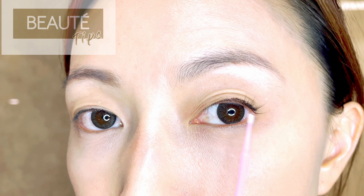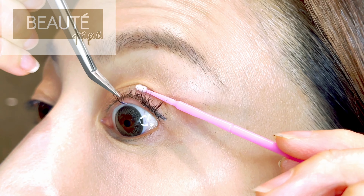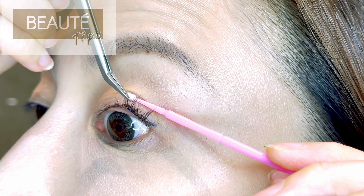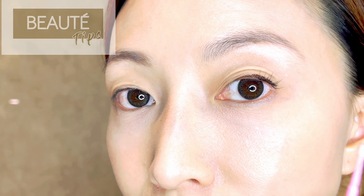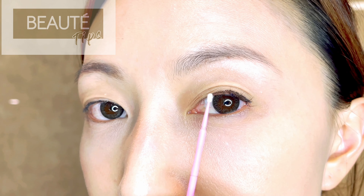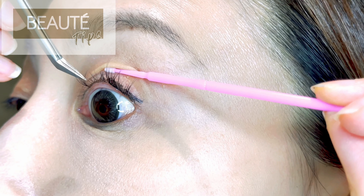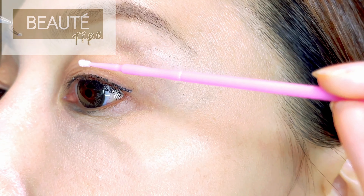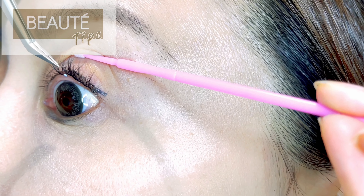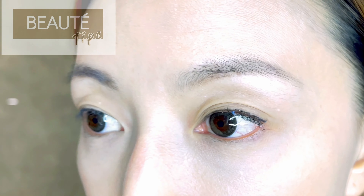I'm using 12 millimeters on the very outer side. As I work inward toward the middle, I'll change to 11 millimeters. Although the difference is only a little, when you adjust the length along the way it looks much more natural. The reason I choose not so long is because when it's shorter, they actually look more voluminous. If you do it very long, you'll need to fill in more to get volume, but starting with a shorter length and placing them together already looks more voluminous.